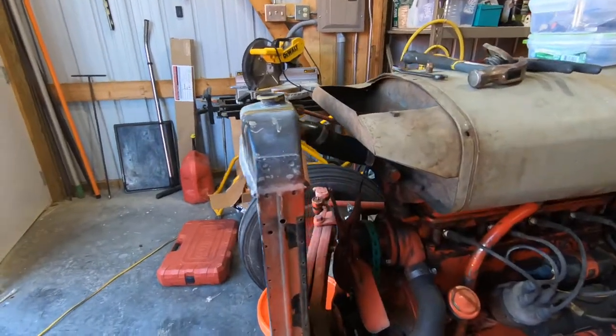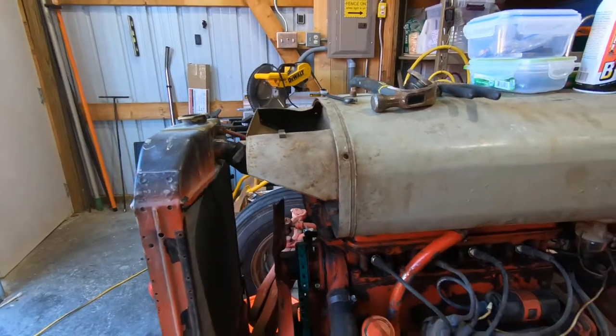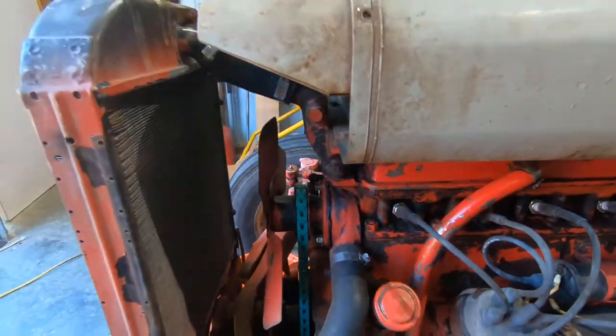Here we go again. I have to pull all of this off and get this sealed back here with some Permatex Black.